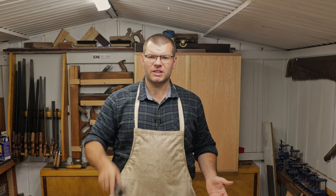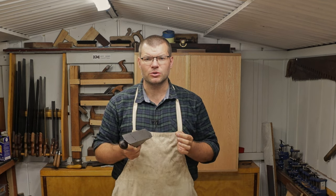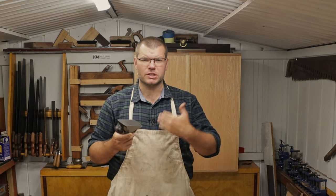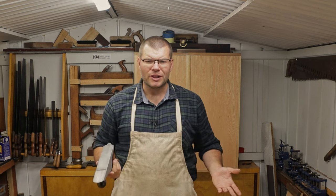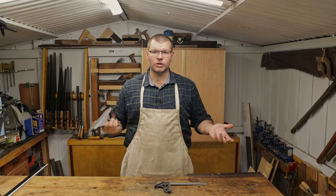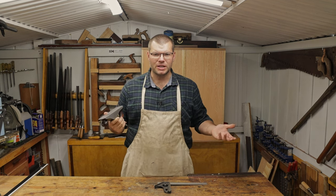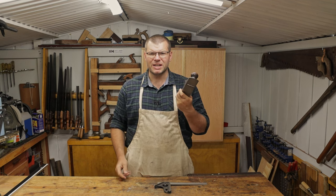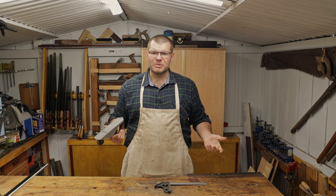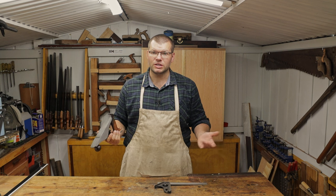When it comes to flattening the sole of these hand planes you can get extremely nitpicky, but you really don't need to. As long as it's close enough to being flat and you've got some key areas that you want flat, the more flatness you get in those areas the better it's going to operate. You don't need to go down to one thousandths of an inch or a fraction of a millimeter — that little bit of discrepancy you're never going to notice on your work.